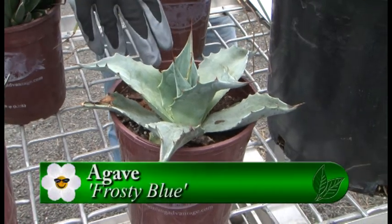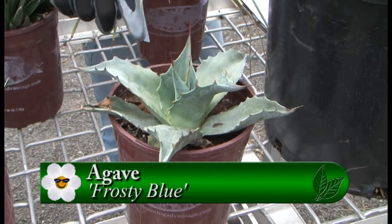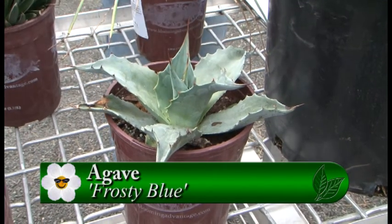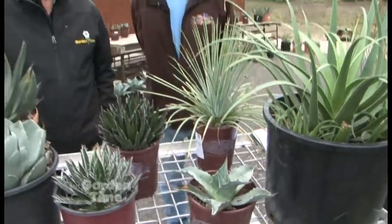This one here, the frosty blue, is on the other end of the spectrum — it gets six to eight feet tall. That's massive. And they grow very quickly, even in our area here.